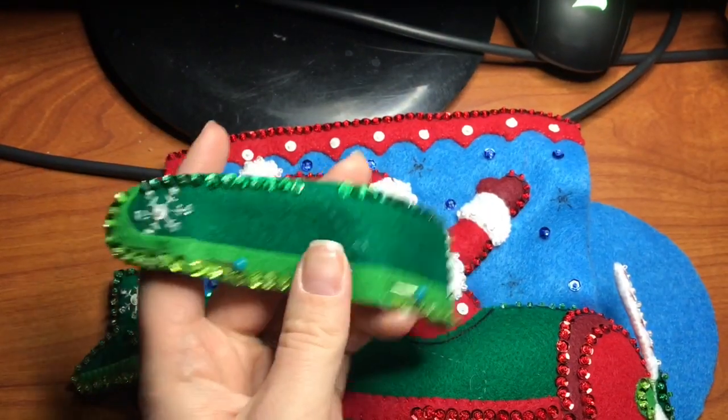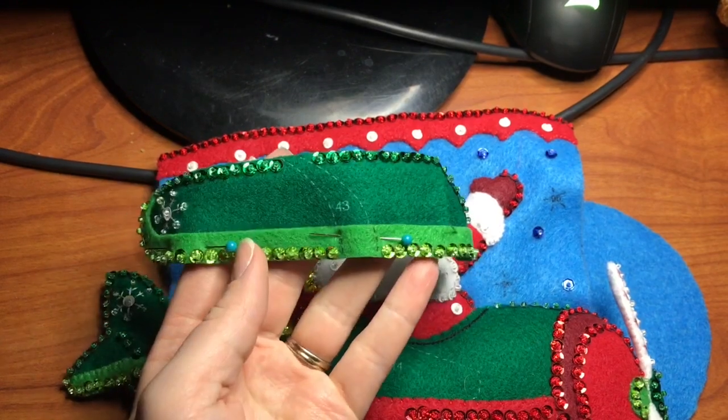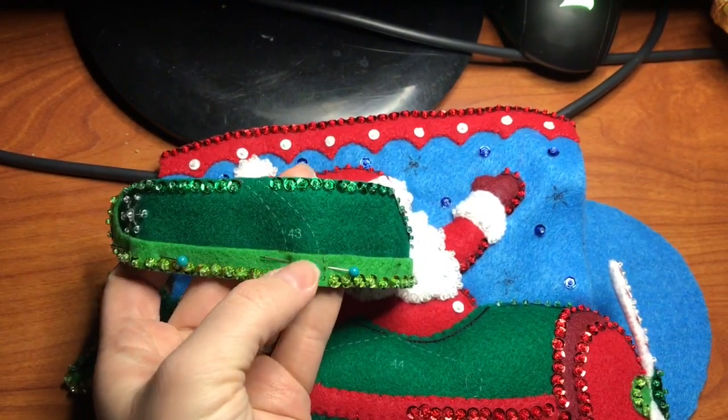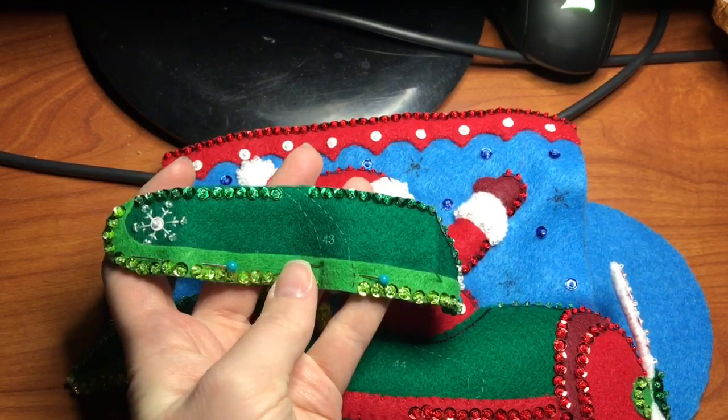So this is the front wing, number 41. I went ahead and beaded and sequined and embroidered it, and we're going to attach the green trim and then we're going to do number 43.